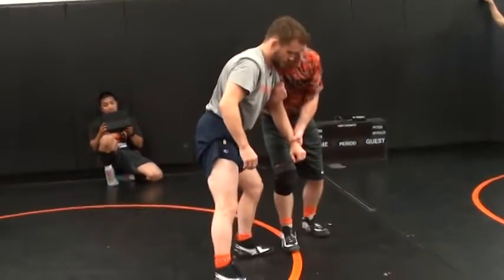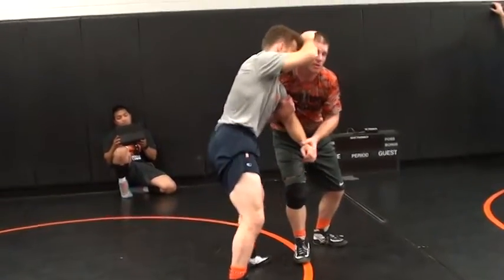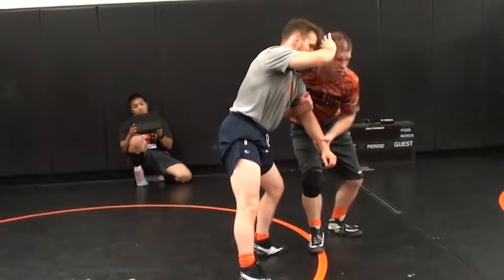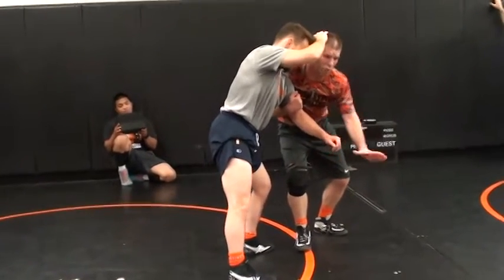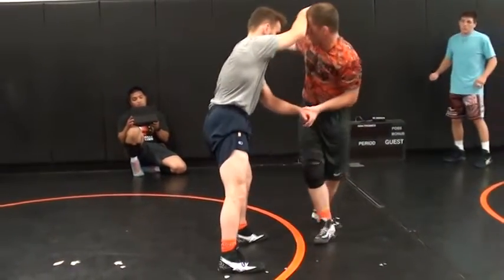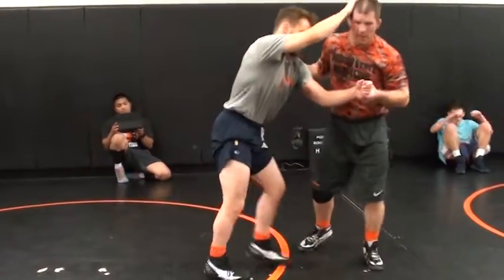My head's in here. When he posts, I'm going right now. That's why it's important that my legs are always bent — I'm going right now. I'm popping right here. And he's going to be going that way.